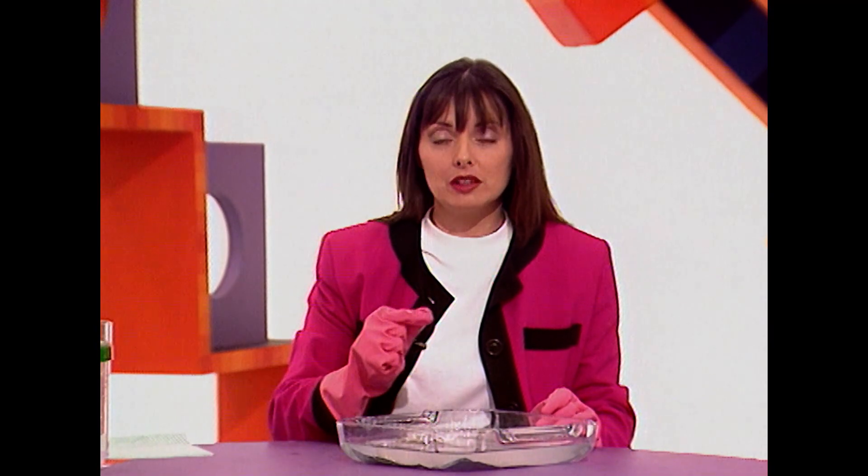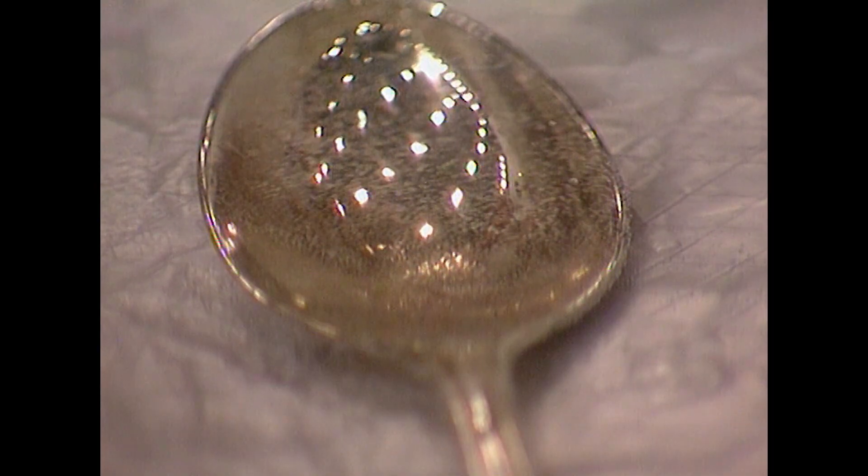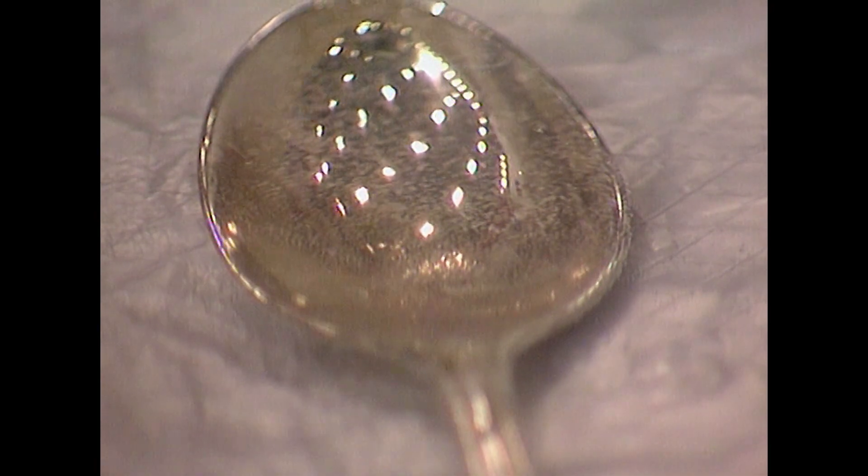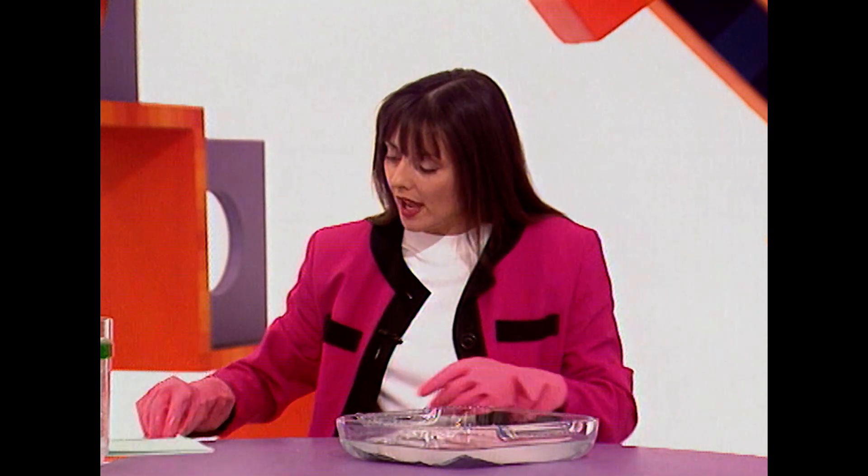What's happening is you have two different metals — aluminium and silver. Between them, they're starting to create an electric battery. The tarnish on top of the silver is being taken off the silver, goes through the water which has got the washing soda crystals in, and attaches itself to the aluminium. And it happens fairly quickly.